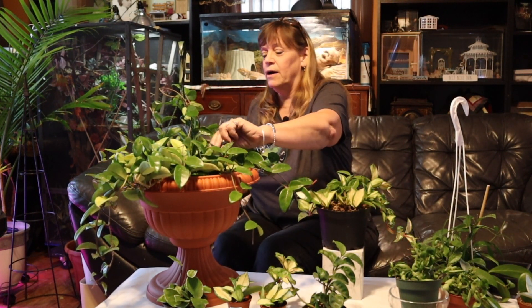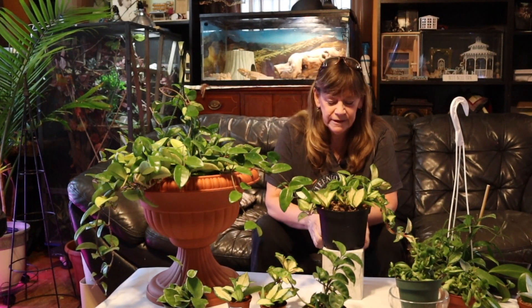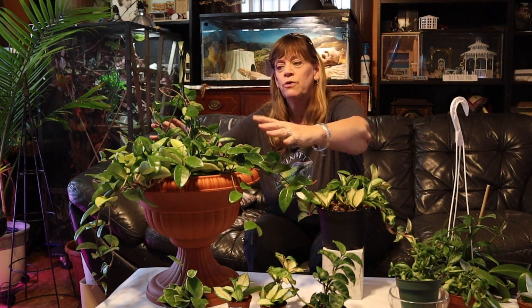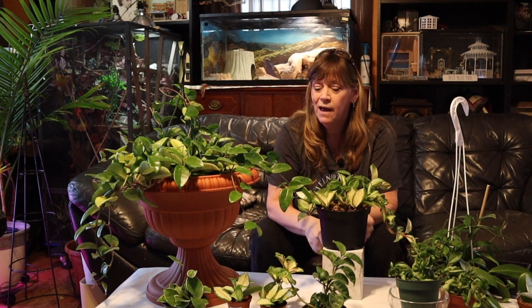Hoyas like bright indirect sun — I just can't get over how much I love this thick, succulent, waxy leaf. What I like to do with my Hoyas in indirect sun is that the plant will start growing towards the sun, so every month or so I kind of rotate it and keep it growing nice and full and bushy.